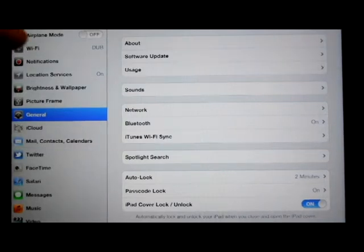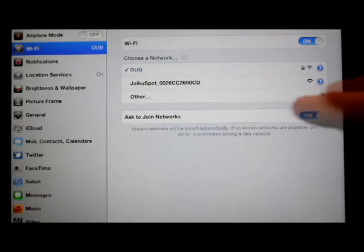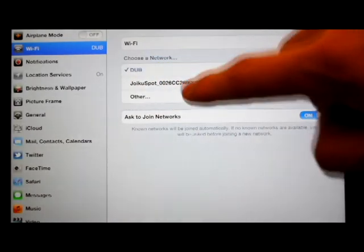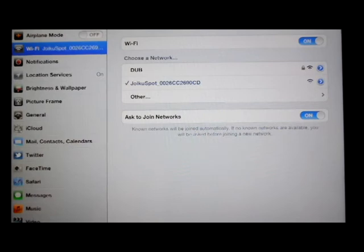On your iPad, you just go to Wi-Fi, and then you should see the Yoiku spot that you just made with your mobile. You just go on it, and that's it basically.